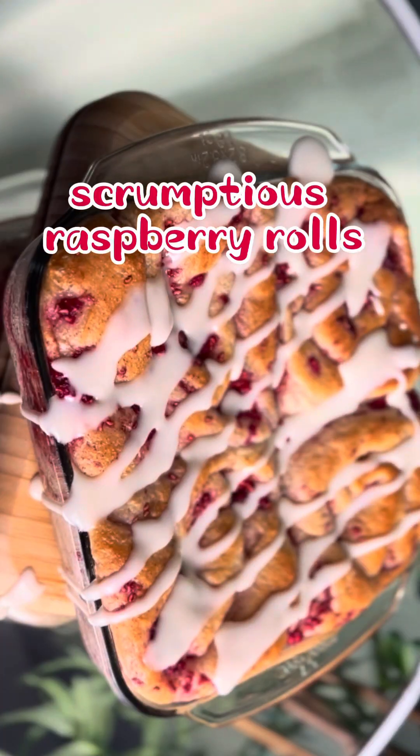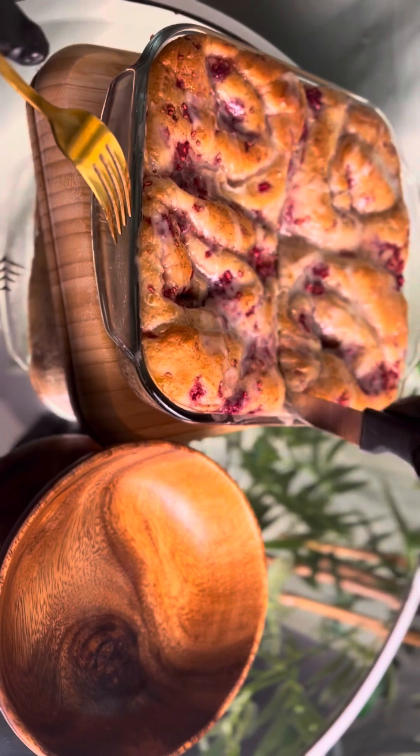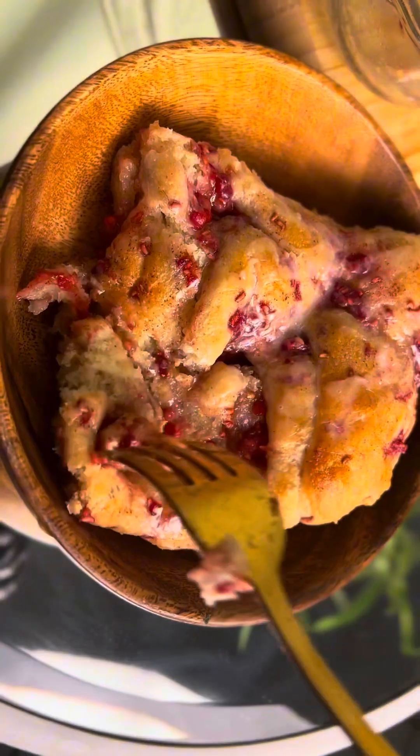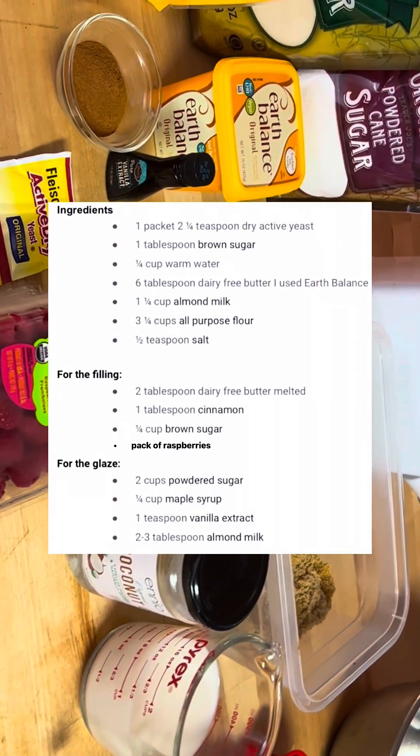Let's make some delicious scrumptious raspberry rolls. You all seem to love my boneless chocolate chip cookies, so here's another recipe. These are vegan, but you can also make them non-vegan if you choose to.